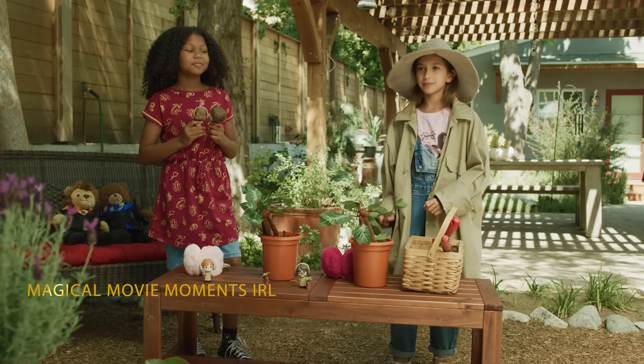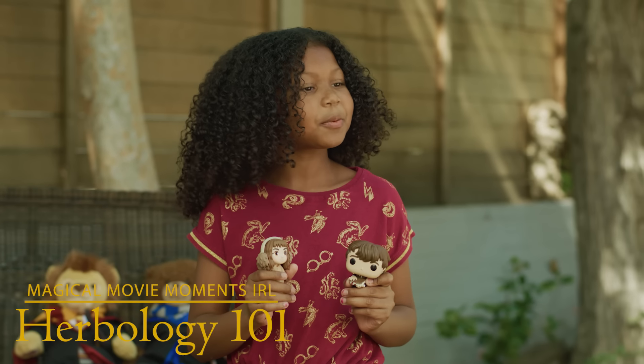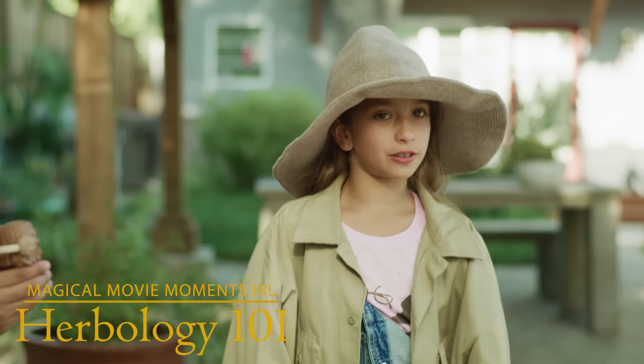Good morning, everyone. Good morning. Good morning, Professor Sprout. Welcome to Greenhouse 3, Second Years.